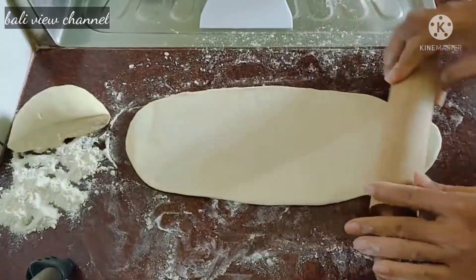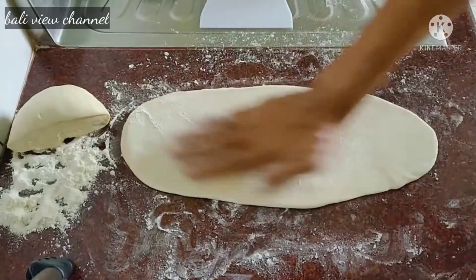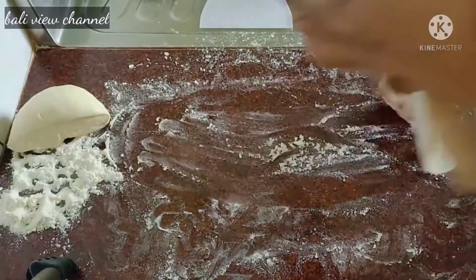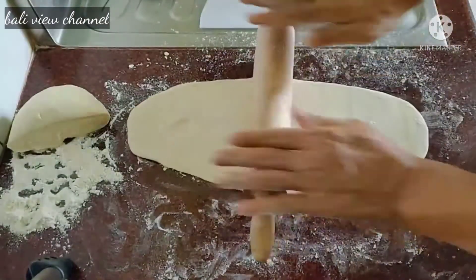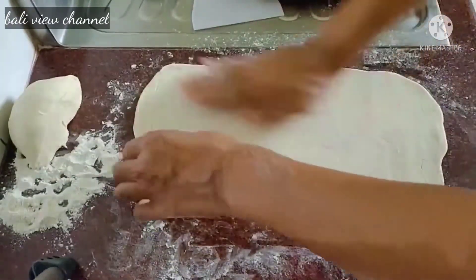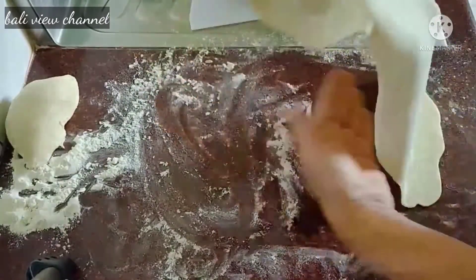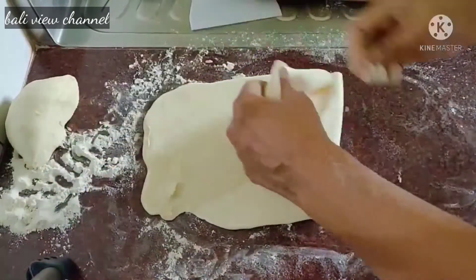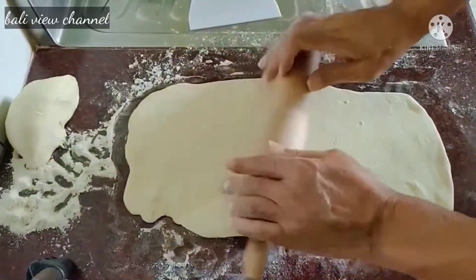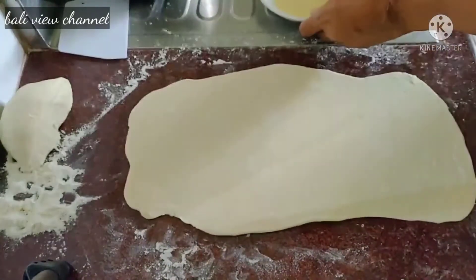Kita buat tipis ya. Kita bikin tipis lagi. Oke, roll lagi sekali. Ini sudah cukup tipis. Sekarang kita olesin minyak pelumas di atasnya.